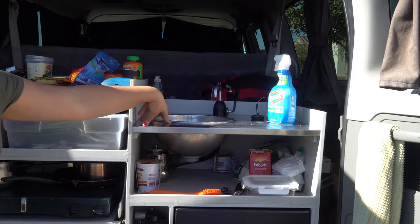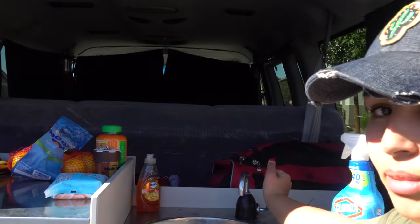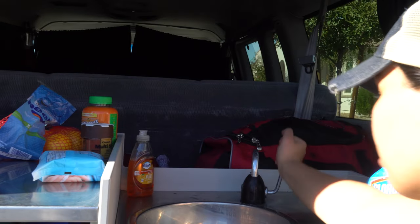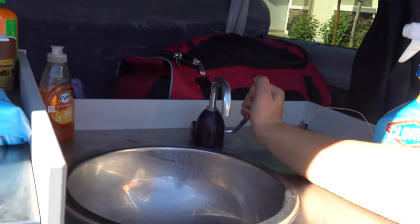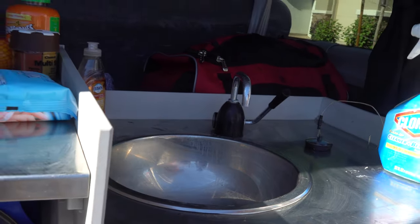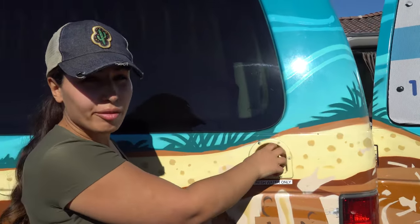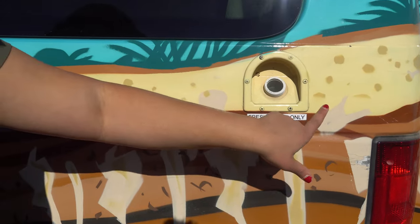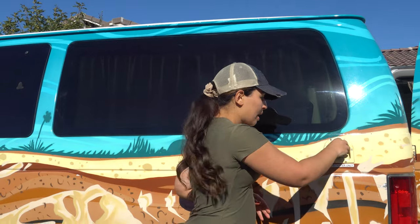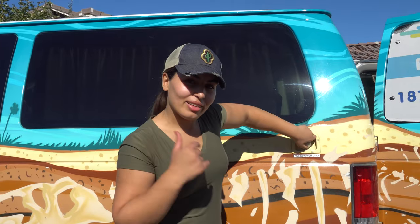Other than that, there is a sink area where you can clean all of your dishes. It's a pump system — you just pump back and forth for water to come out. We just wrapped up our trip so there's no water coming out because we exhausted all of it. There is a little hole here — this is the pipe that feeds to the sink. All you have to do is open it and add fresh water. When it runs out, you add more.